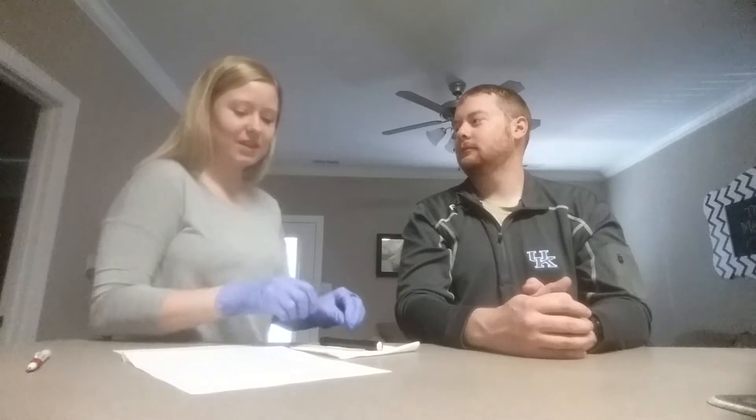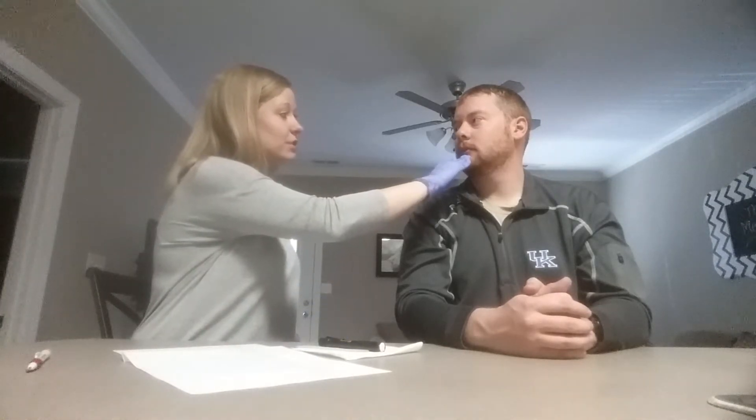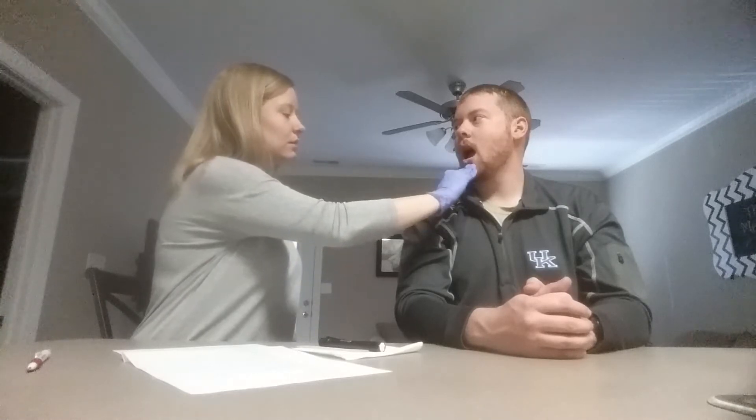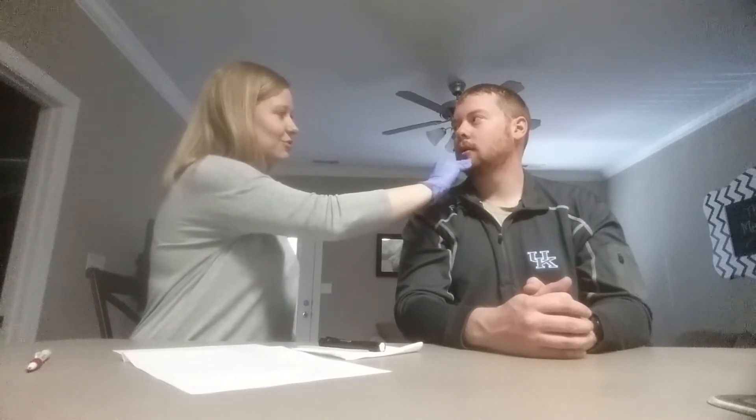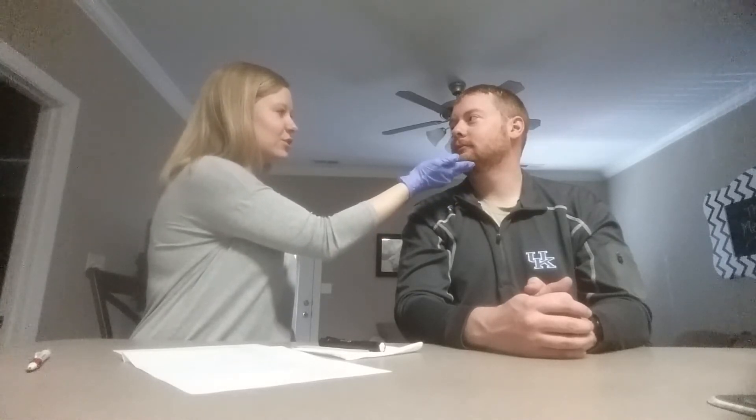Next, we're going to start with our jaw movement. Can you open and close your jaw for me? Very good. Can you move your jaw from side to side? Very good. What about protruding your jaw forward, like you have an underbite? Very good. Now I'm going to push down on your jaw and I want you to see if you can close it for me. Strong jaw, good job. Now I'm going to do the opposite — I'll touch the bottom and I want you to try to open your jaw. Very good.